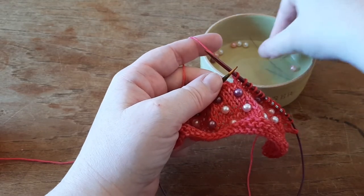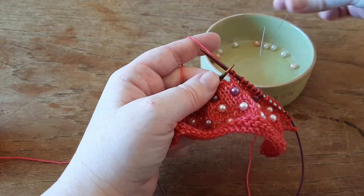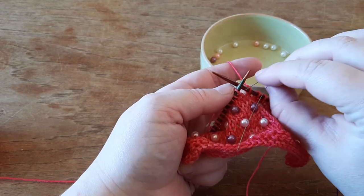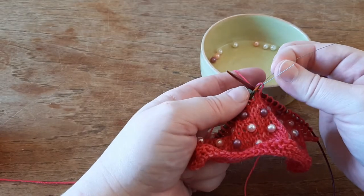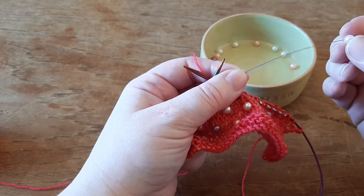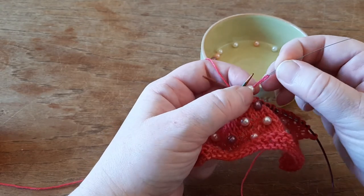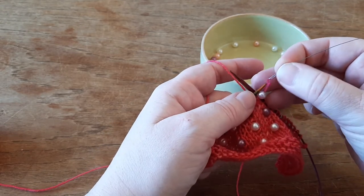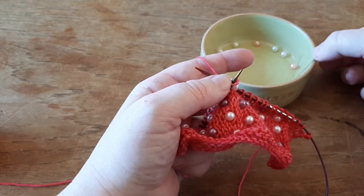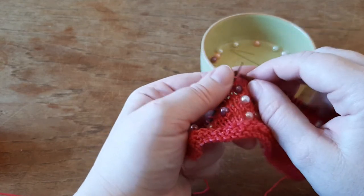Pick up the tool again — I just cut my fingernails so it's a bit hard because my fingers are just clumsy. I put it in purlwise, glide the stitch off, take my pearl, glide it down the wire down the stitch, place the stitch back on the left needle, and knit it. Then go to the next place.